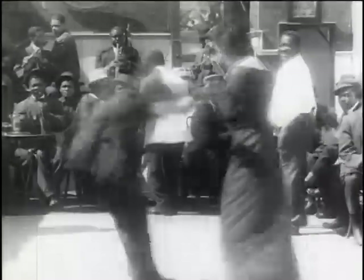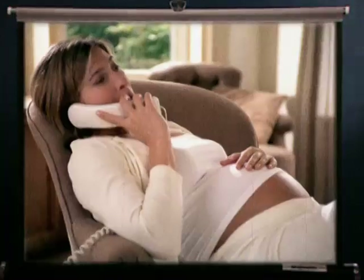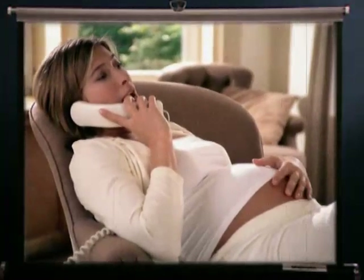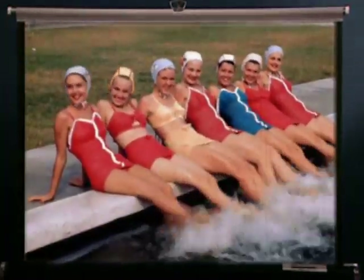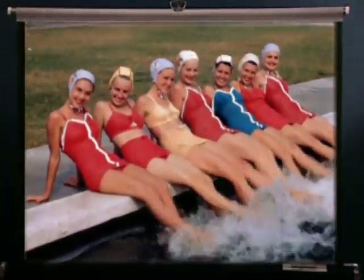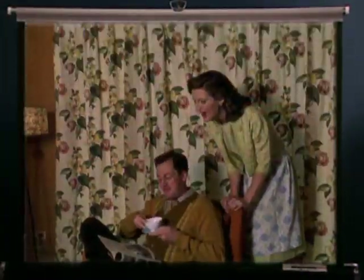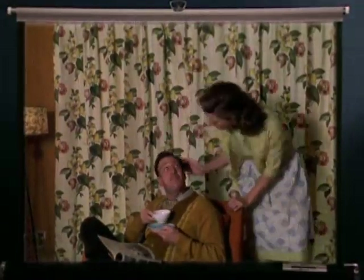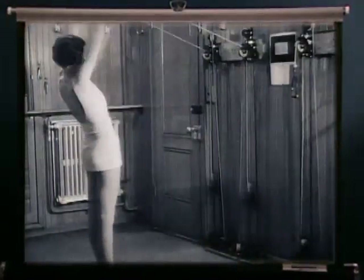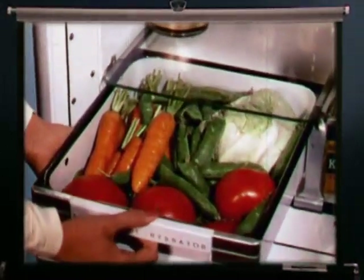Frequently switching to avoid caffeine's side effects or due to a health event like pregnancy. Typically women aged 40 to 55, they drink decaf for the great coffee flavor, not the caffeine kick, and are committed to improving their quality of life for themselves and their families — through exercise programs and hobbies like gardening, and by seeking out better-for-you foods.